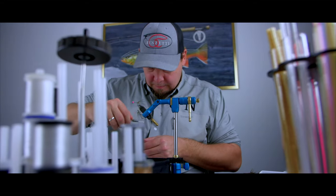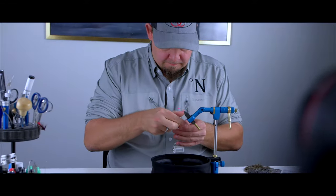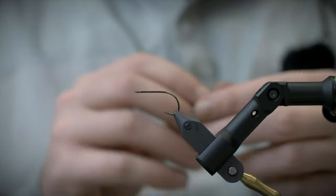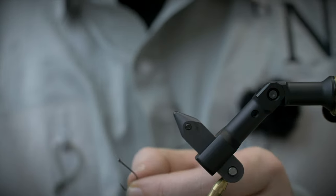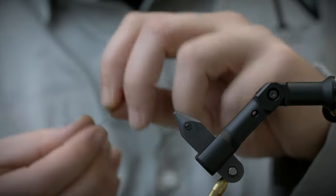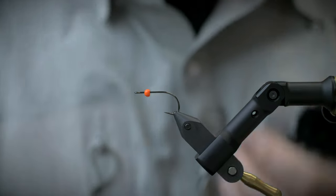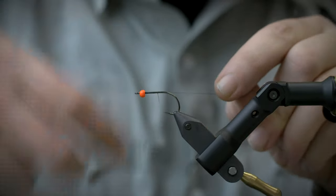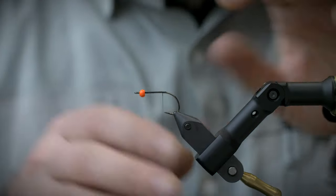Here we go — let's tie the orange and black Woolly Bugger. The hook I'm using is a light stinger size 6, and I'm going to fit it with one of these Wapsi tungsten beads. A fly with an orange head just speaks to me — it wants to be fished. I'm going to take a black GSP thread and just make a little coat of thread.